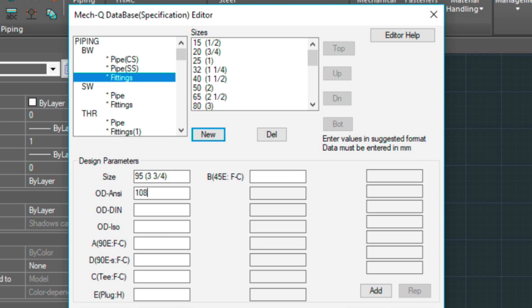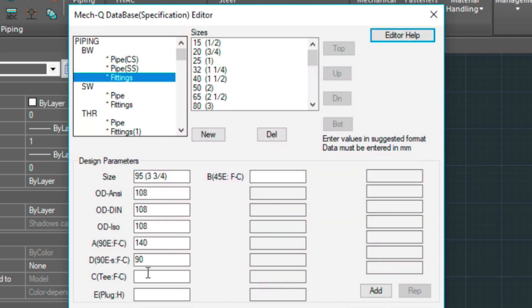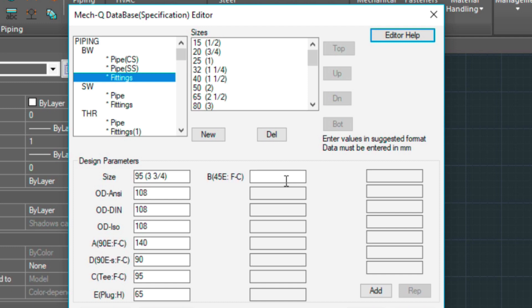We'll put in some numbers here. This is the 90 degree elbow — this is the outside radius. I'm just going to use 140. Again, these are just arbitrary distances or angles. Let's choose 90. T is the angle distance for the T. You can come up here to Editor Help and see what these distances really are — this is like a center line distance it's looking for. Let's type in 95, and then 65 for the plug. And this is the 45 degree elbow there — let's put in 60 degrees. Don't forget to choose Add.